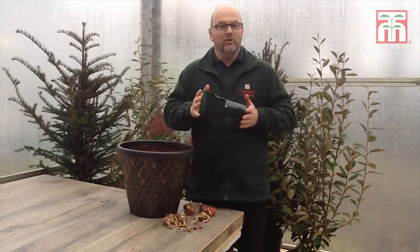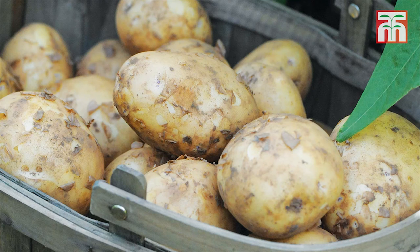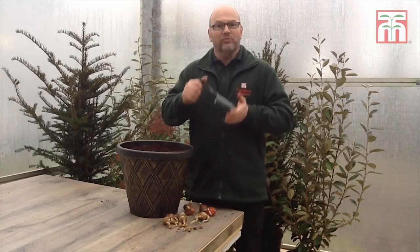Easy and lightweight to use, these can be used all year round. Not just for spring bulbs, but for potatoes, summer bulbs and our garden ready range too. So pick up yours from Thompson & Morgan today.